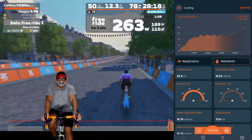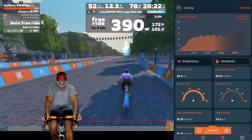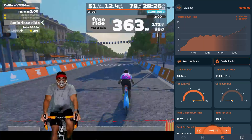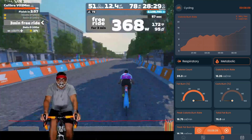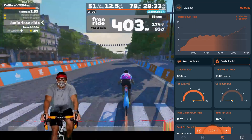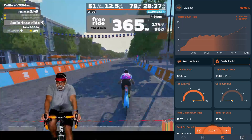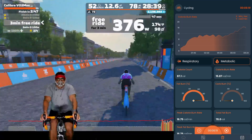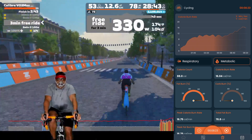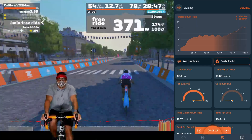I don't do a lot of Zwift workouts. I choose to use races as my workouts because it's a good mixture of easy tempo, sometimes zone two depending on the race, easy riding, and then short bursts of a couple of minutes of hard efforts. Generally I don't stick to efforts this hard for this long, so I tried gauging it to stay within the 300-350 watt range.